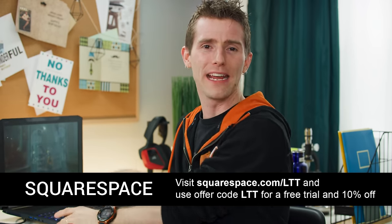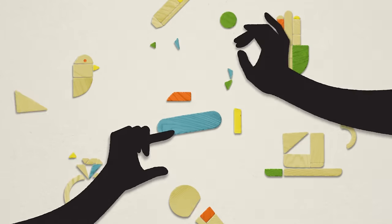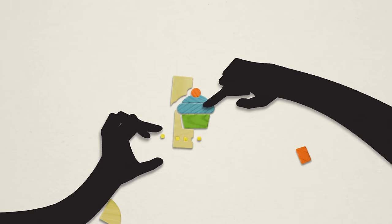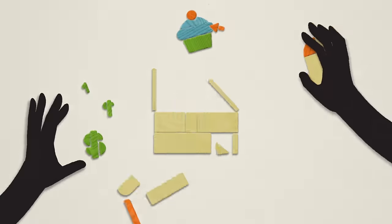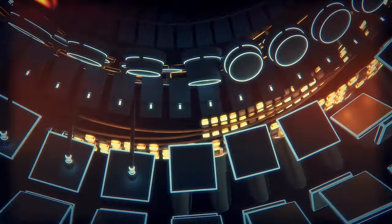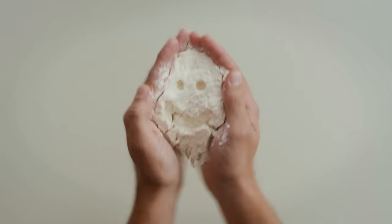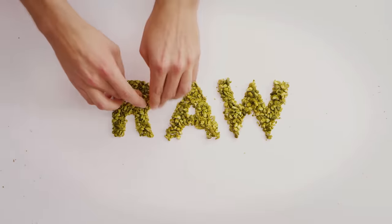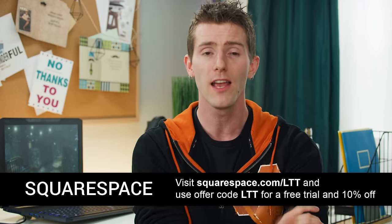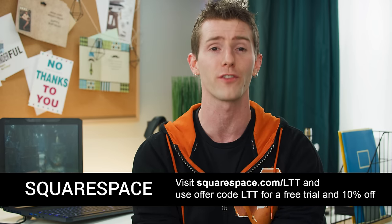Speaking of recommended: Squarespace. Squarespace is the easy way to build your own beautiful, responsive website. It starts at just $12 a month and you get a free domain if you buy Squarespace for the year. They've got tons of great features, including their logo designer, built-in commerce with a free online store on every website, cover pages for a beautiful one-page online presence in minutes, and the ability to publish content in Apple News format directly from the Squarespace blog. Start a trial with no credit card required. When you decide to sign up, go to squarespace.com/LTT and use offer code LTT to get 10% off your first purchase.